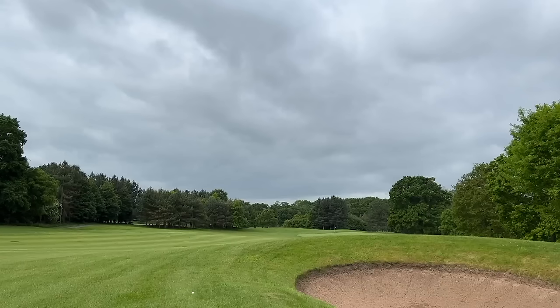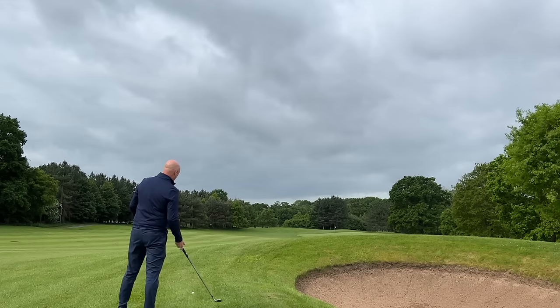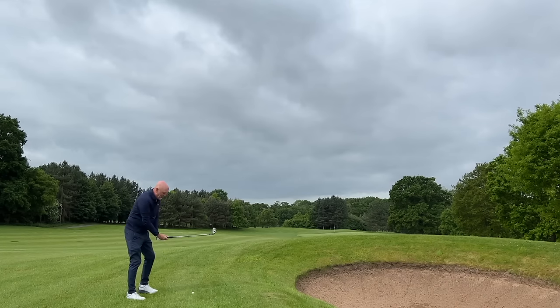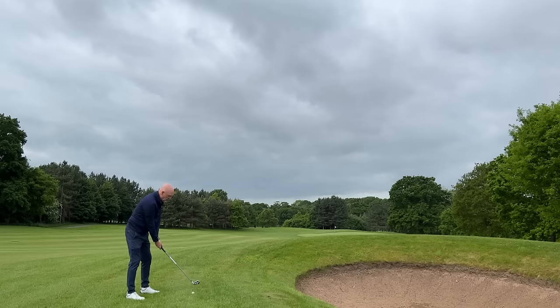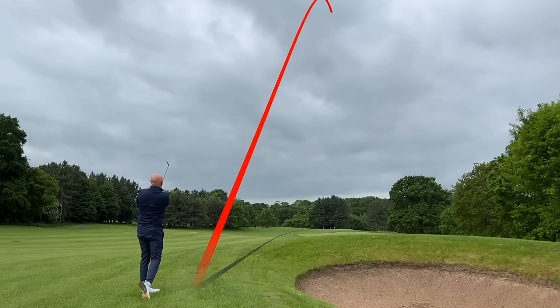The good news is we managed to pull up short of the bunker. Control generally means for me playing with a shorter shaft, a shorter iron. I've got a pitching wedge in hand now, and all of a sudden my mentality is totally different. Because from a 44, 45, maybe even 46-inch length shaft driver, I've now got a short wedge in hand, I'm much closer to the ball, and I feel like I've got a lot more confidence and control over where this ball is going to finish up. And that one's right at the flag.